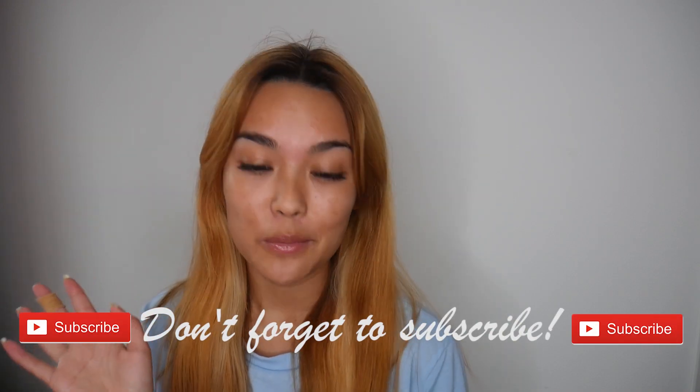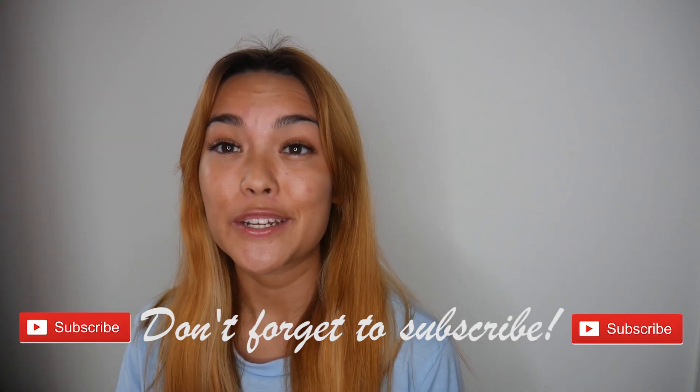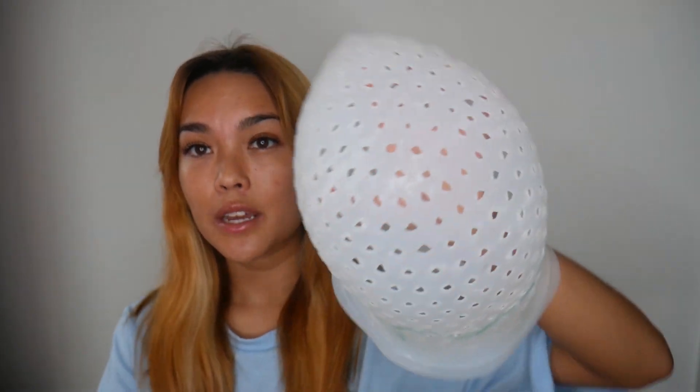So this is my cap. Sorry, I'm just getting into this video straight away. Not much of an intro — I'm just getting straight into it today. So this is the cap that I'm using.